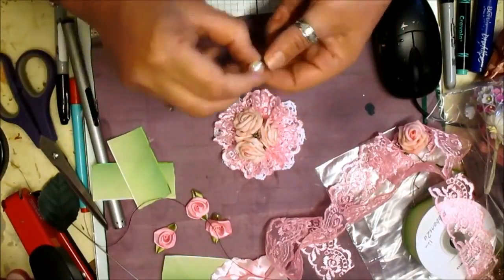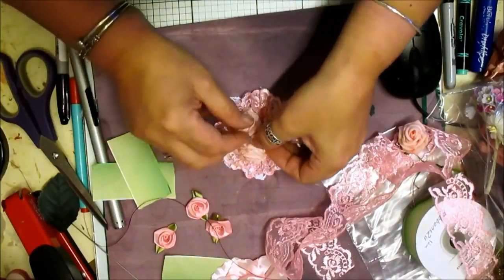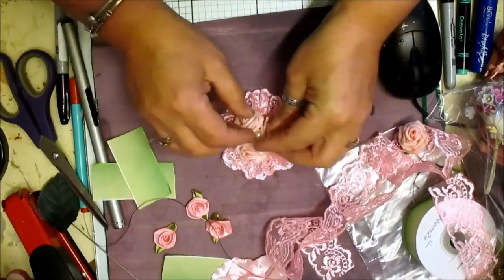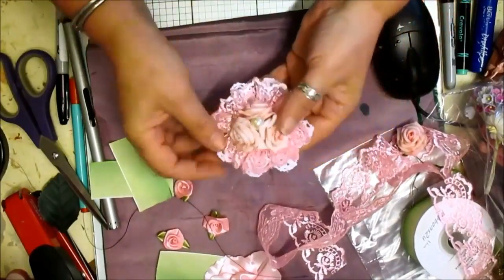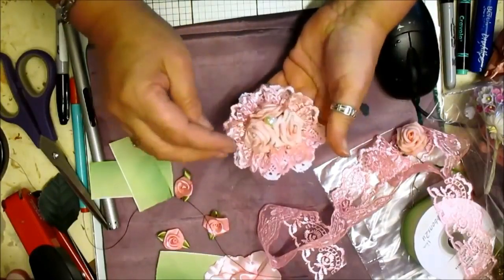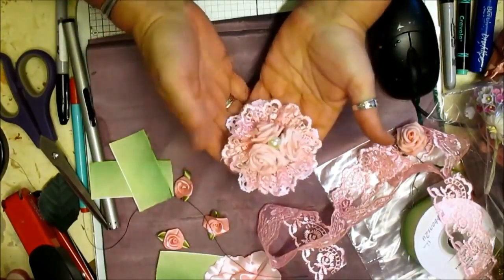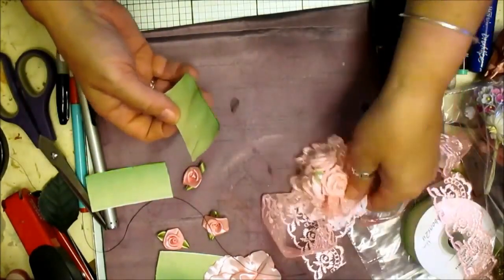Pop that in and it goes in the centre. Perfect. What I like about this particular flower is they're quite weddingy, you know. What we're going to do now before we do the back is make the leaves.